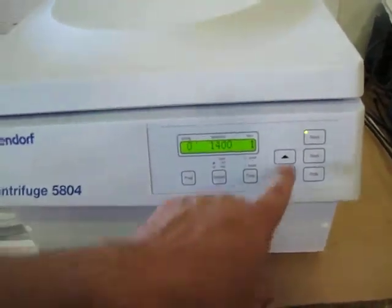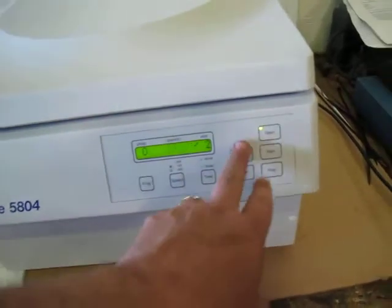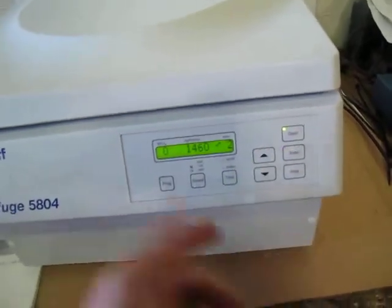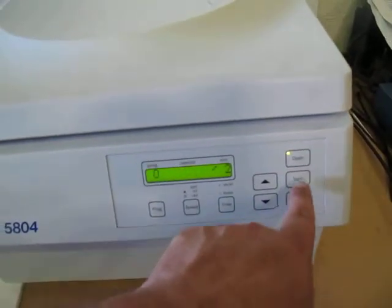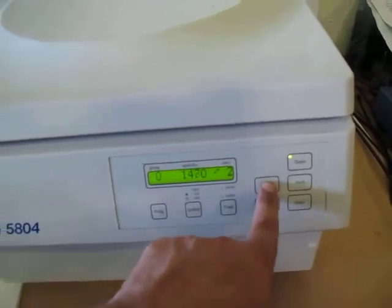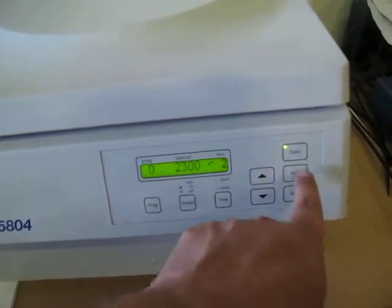We'll go to one, two minutes. Then you hit speed — it goes up to 5,000. We're only going to go to 1,420, but it does go up to 5,000. We took it up to 4,860 and it seemed smooth and running okay. So why don't we go up to 2,000, 2,300.